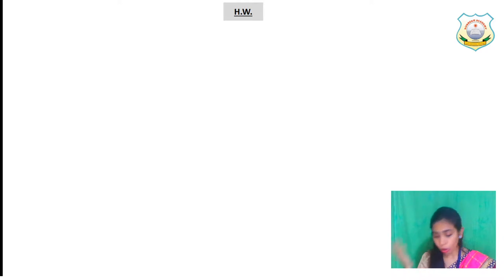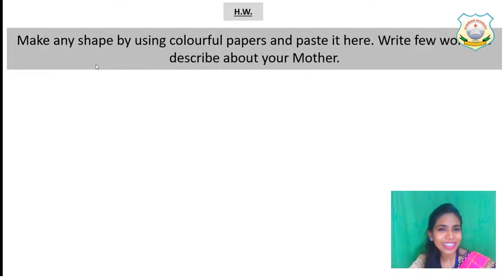Your notebook's first part is A notebook and the second part is B notebook. Open your B notebook and in the first page, write down homework. There is some exciting homework for you all. Write down today's date and I am going to tell you what today's homework is.